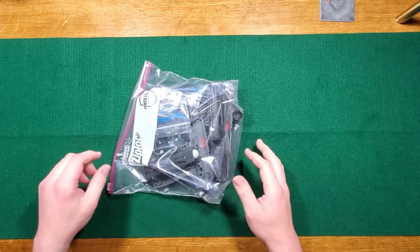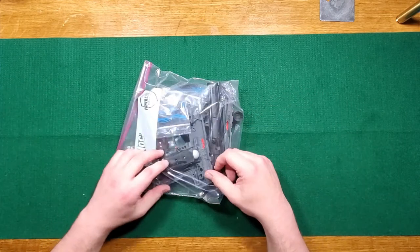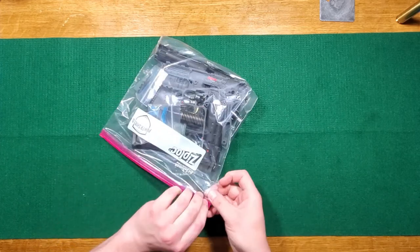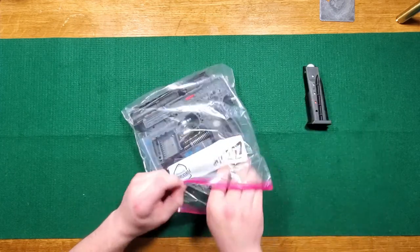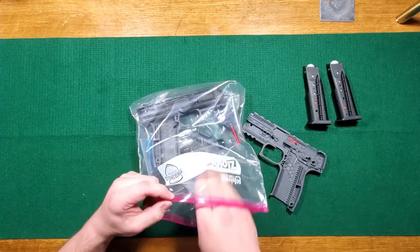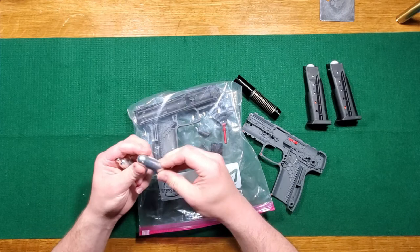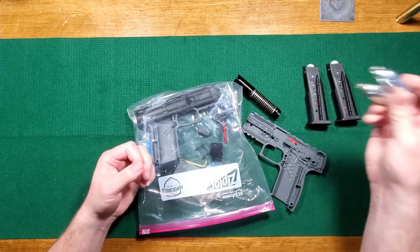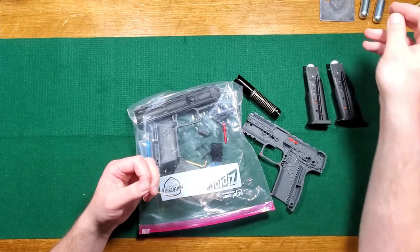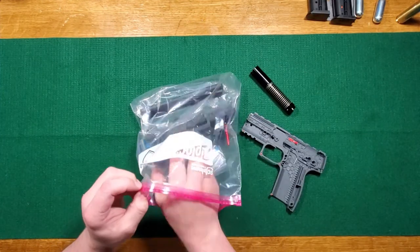One of my friends gave me a present — well, not really a present, I gotta give it back to him — because these are surprisingly expensive. This is a Berna 8, Berna pistol, Berna HD I believe is what they actually call it. It uses 8-gram CO2 cartridges because 12 grams are not good enough — they're trying to do the Apple closed ecosystem of everything.